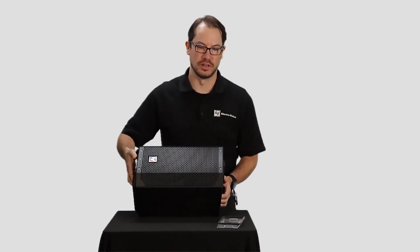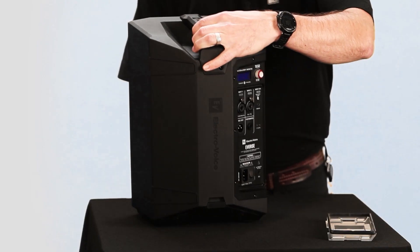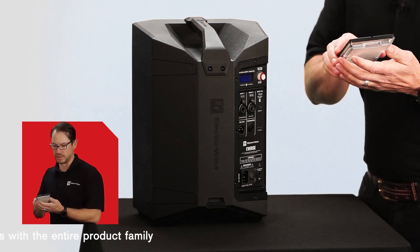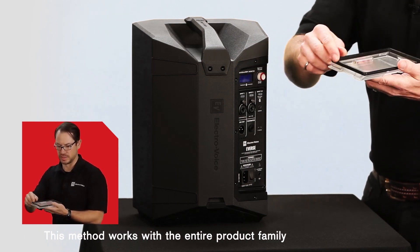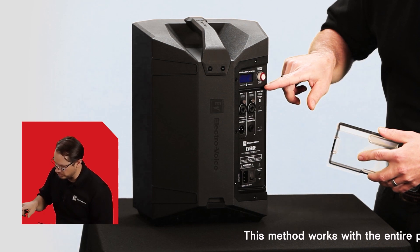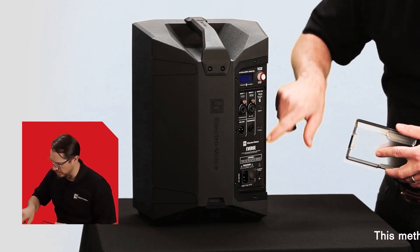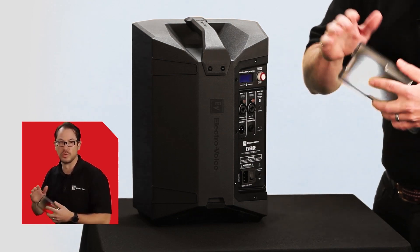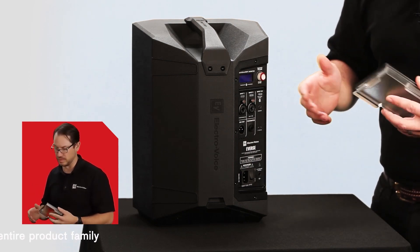Now I'll show you how to install it. Before you install the weatherized input cover, you should always inspect the gasket to make sure that it's intact and clean. We also want to inspect right around this channel on the amplifier panel to make sure that it is also clean and free of any debris.